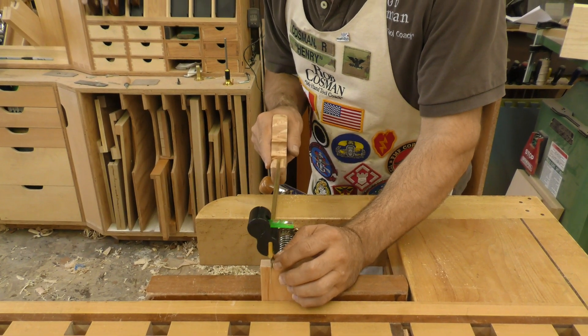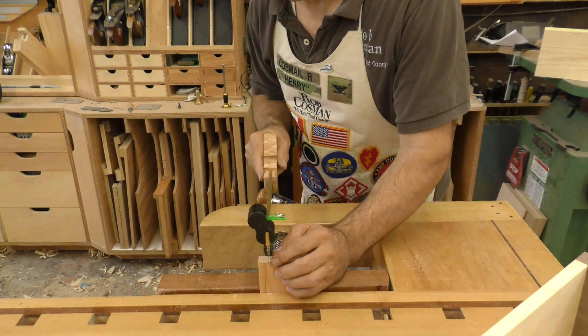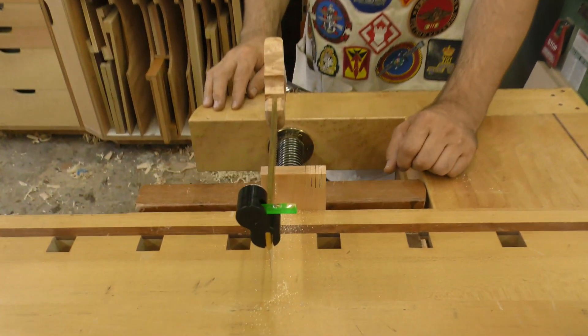Now I know my saw is standing plumb. I can start my cut, and a good saw — the kerf will take over after about an eighth of an inch and guide the rest of the cut, then you'll end up with a plumb cut.